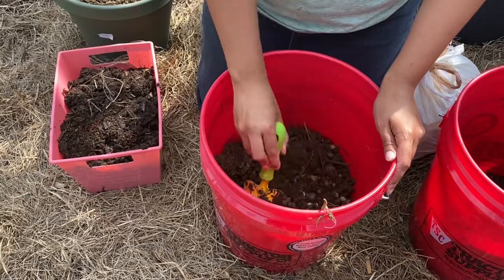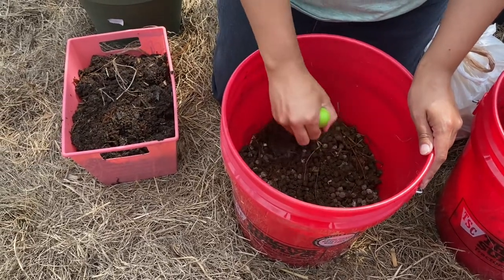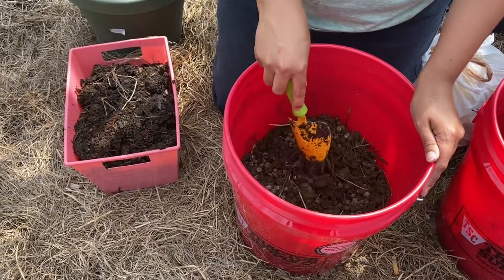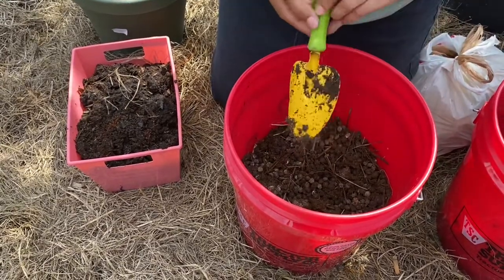Another reason I like adding rabbit manure is because it's a cold compost and it's great by itself. But with the worms being in here, it'll break all these little Coco balls down and it'll just increase the goodness of the worm castings.